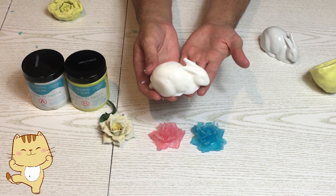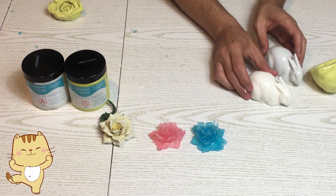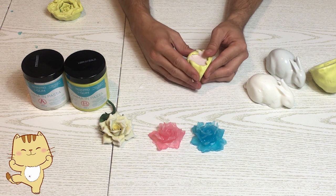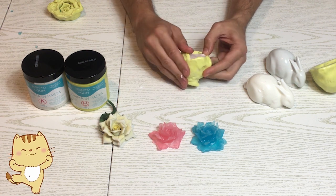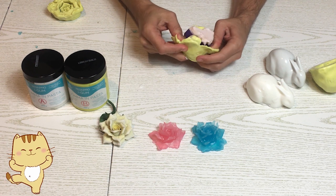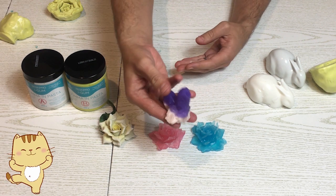Guardate che bello lo stampo a coniglio, e lo stampo a cristallo. Guardate che meraviglia!